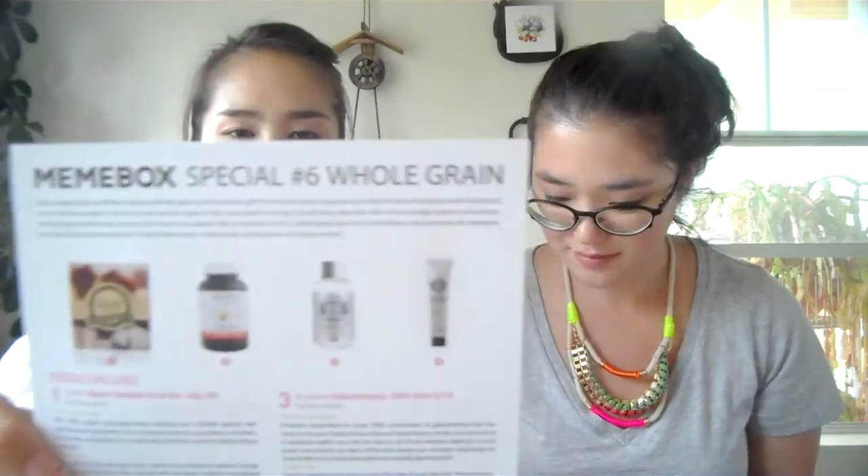Now let's move on to the whole grain box! Here's the card. Wow, this looks very high-end just from the packaging. The first item is an eye cream — with galactomyces.